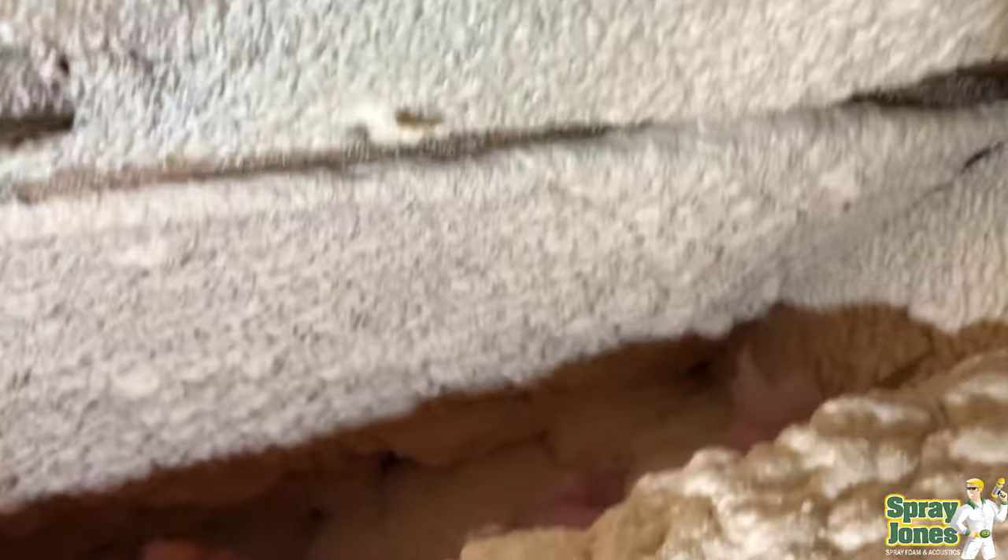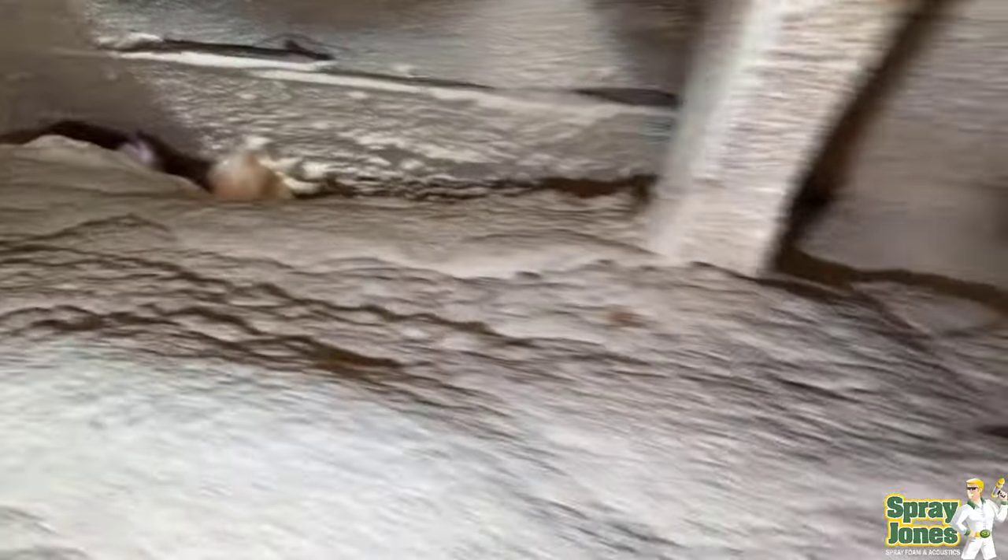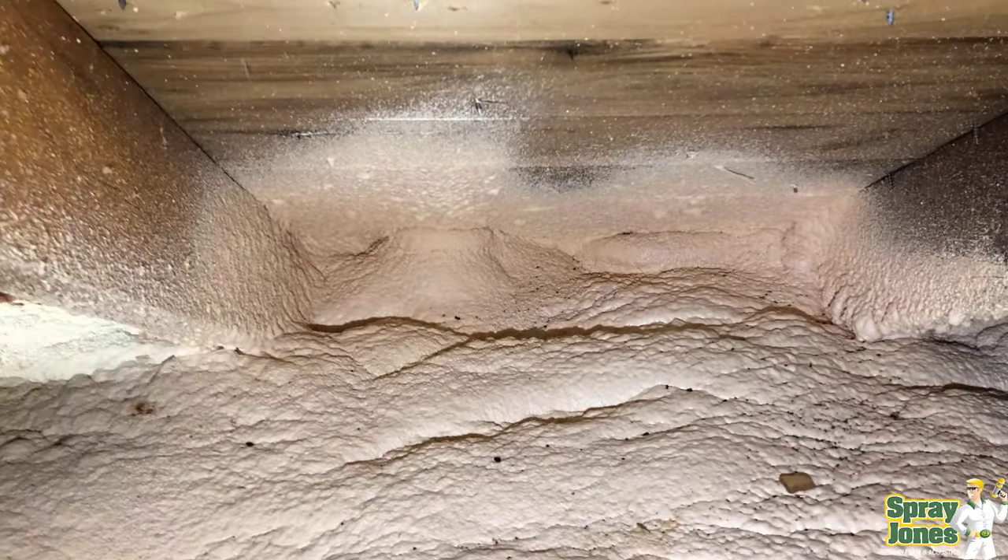If you had a very steep roof and a very tall rafter heel, yes — and in those situations we've done that, we've sprayed down. So it can be done.